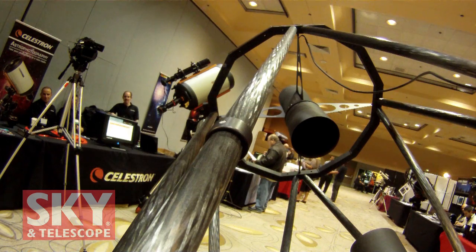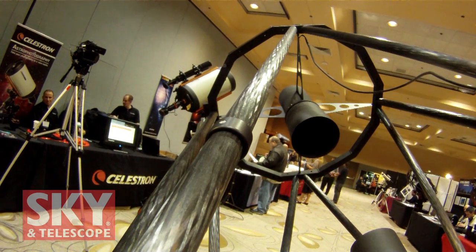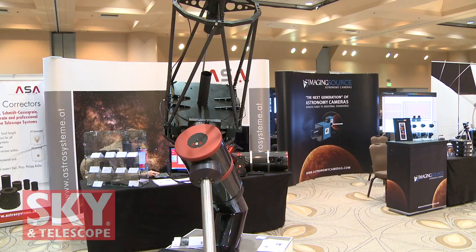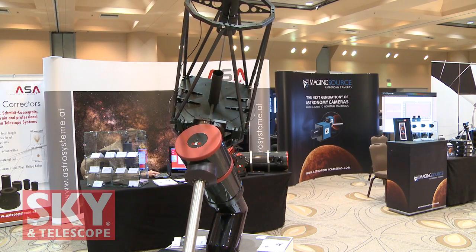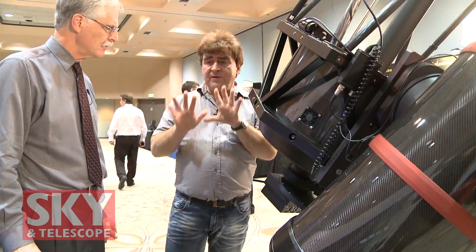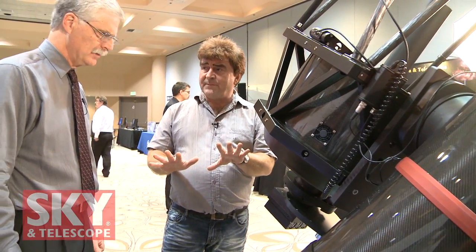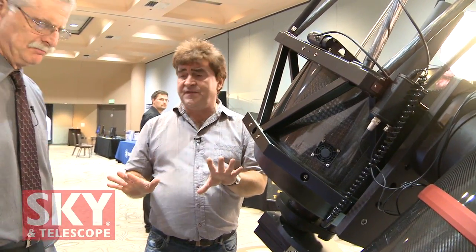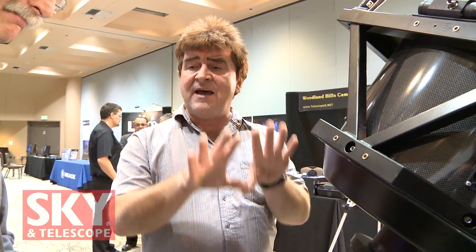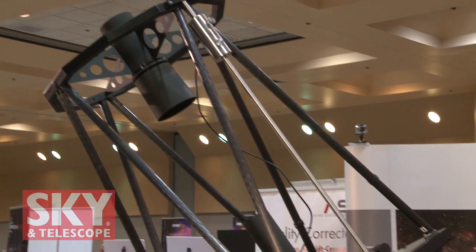Technology-wise it's just bigger — all our mounts use the same software. So if someone gets a small mount, they get everything the same: all the possibilities, all the corrections, all the features. It's not that the big mounts have different features; they all have the same features. It's just the weight capacity that differs.